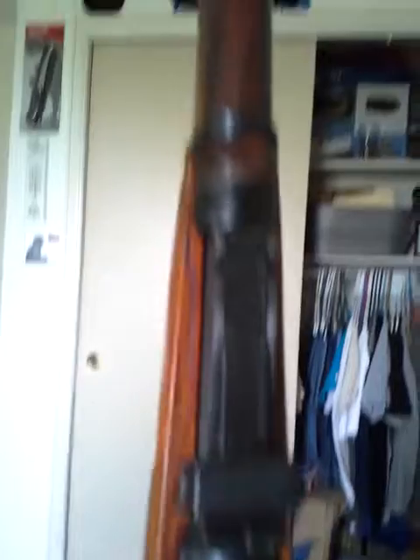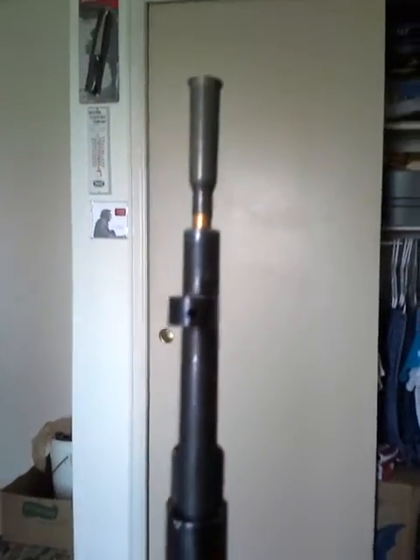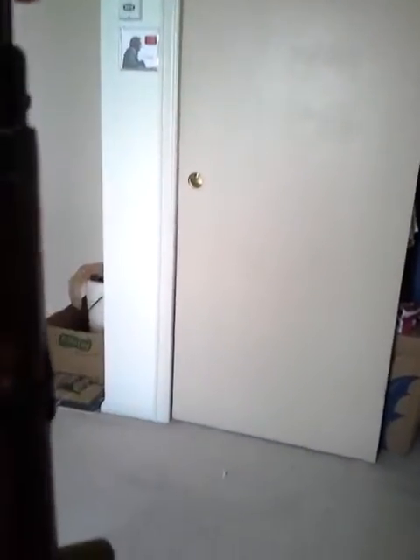I think I got a pretty good deal on it. All numbers are matching — they are force matched, however, which I guess that's not too big of a deal. The headspacing on it is pretty good. It's got a steel butt plate. And it does have the stock refurbishment mark on it. It did come with just a sling — no bayonet, no ammo pouches, no tools, nothing. Just bare bones Mosin Nagant 91/30.